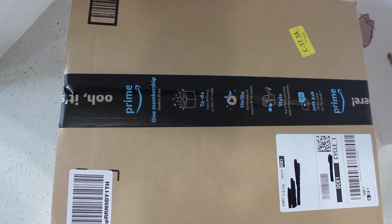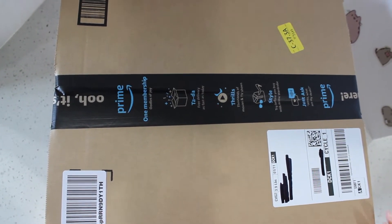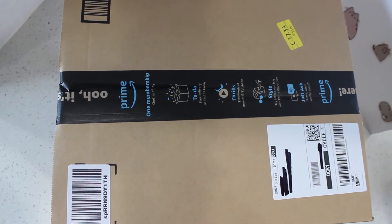Hi, welcome to our Pusheen Addiction channel. Today I will be unboxing a surprise, so stay tuned for that. Let's get it started.